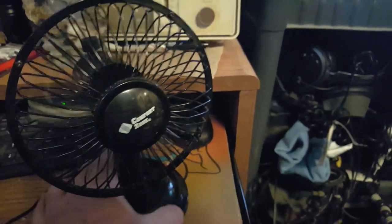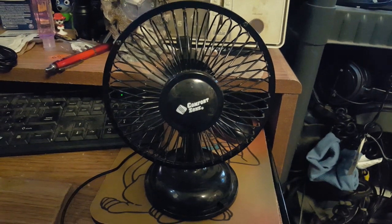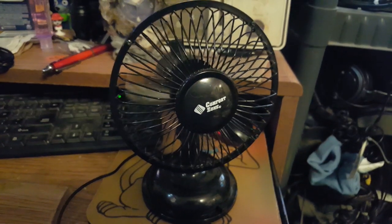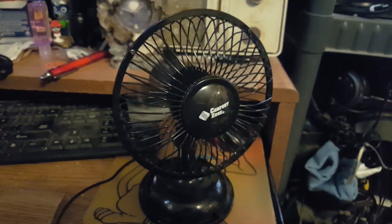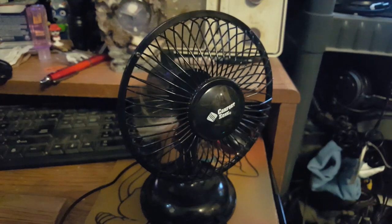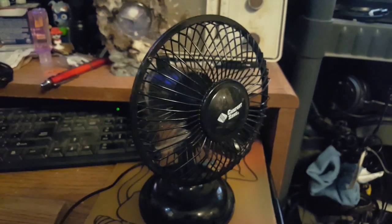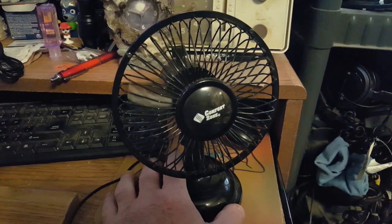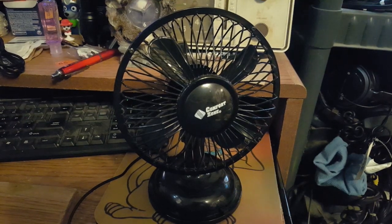Start off on high — not a whole lot in the way of performance. But if you're on your laptop at the Starbucks, this will work. Oscillation is kind of weak. Yeah, nothing special.